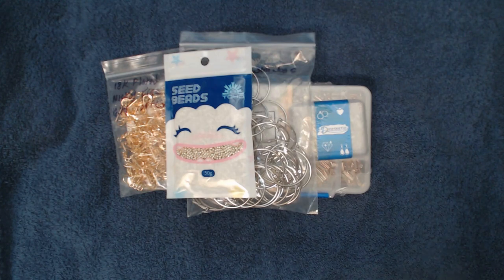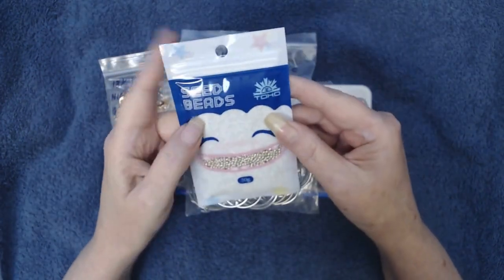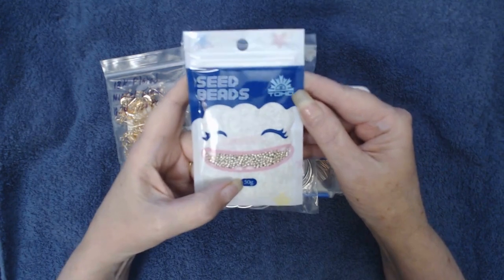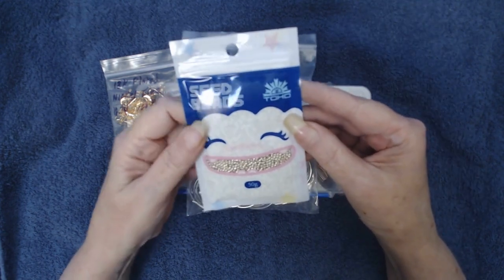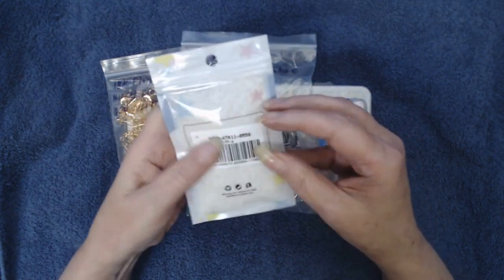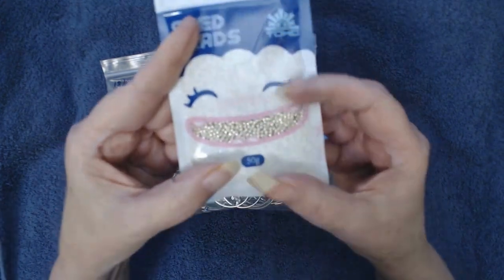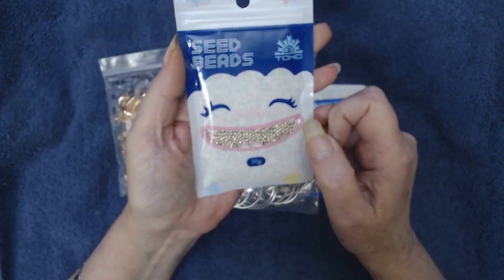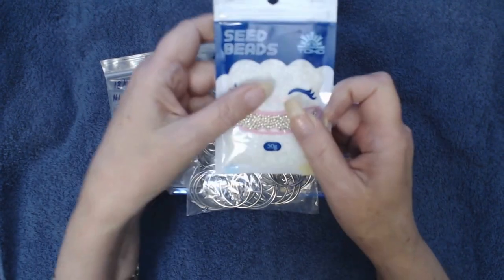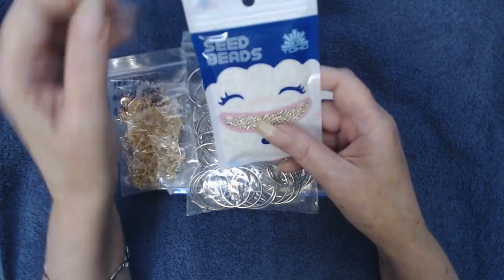Alright, now that I got it unboxed, let's check this stuff out! Everybody knows I am a big beader — I love to do beads. These are Toho beads; they come in a 50 gram bag, and I like that because I can use a lot of these beads in one project. These are seed beads, Toho, size 11, in gold. I'm building up my stash of BB Crafts beads, so I'm very happy with that.